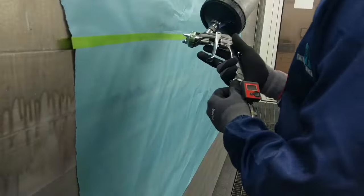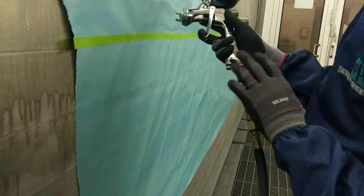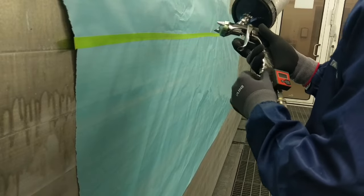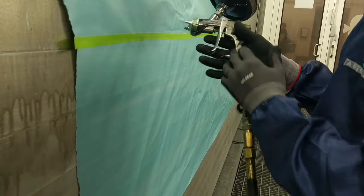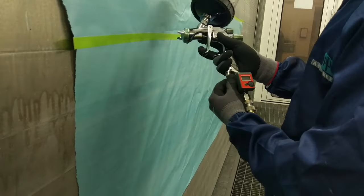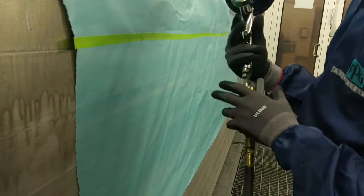Now let's go get an air regulator. The first thing you want to do when you have an air regulator is you want to open this up completely, because you want the gun to be completely open with the air. And then what you're going to adjust is your regulator.